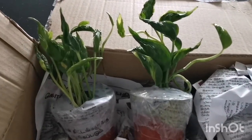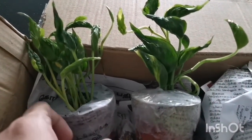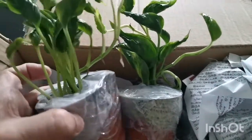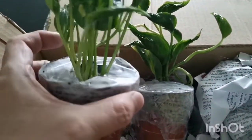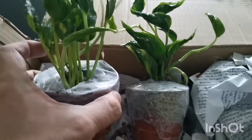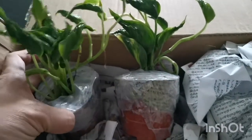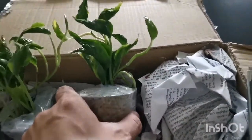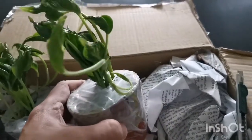These are the two pots of Shangri-la. They look fresh and the stems are firm and green, so there's no rotting. The second pot also looks green.